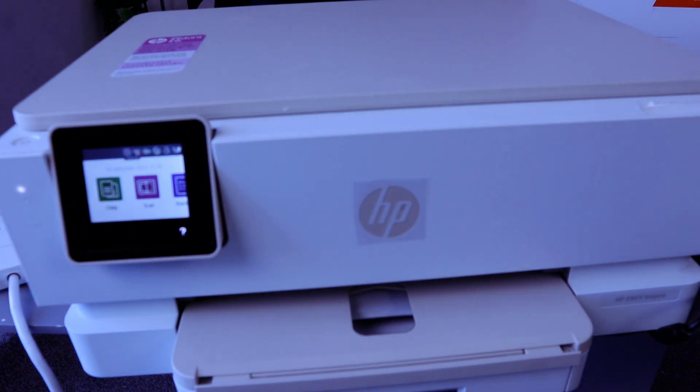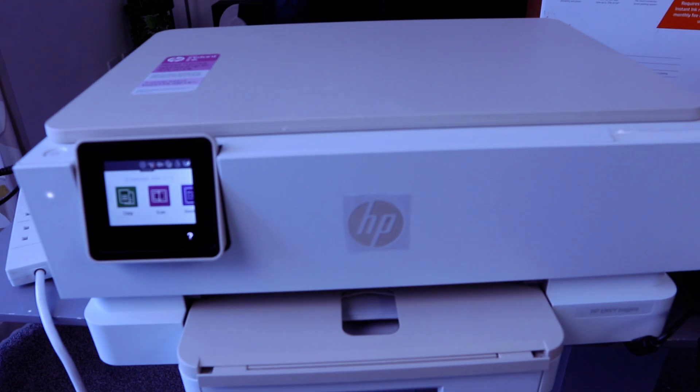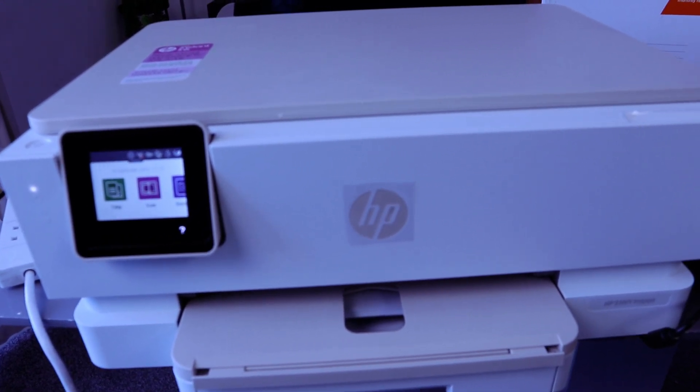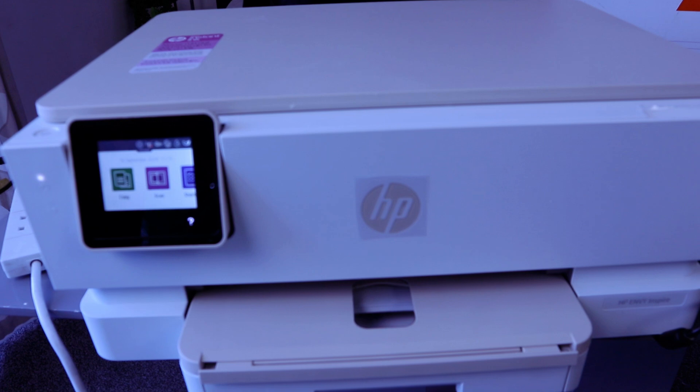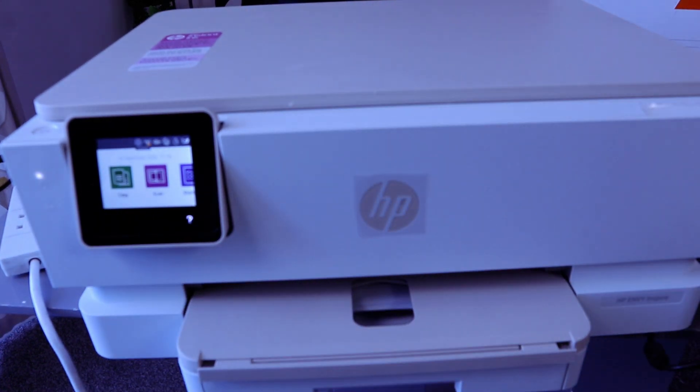Hey guys, this is the HP Envy Inspire 7220e. This printer is a multifunctional printer — you can copy, scan, print, and fax. I want to show you how to reset this printer to factory default settings.